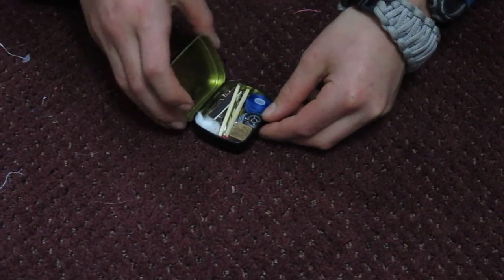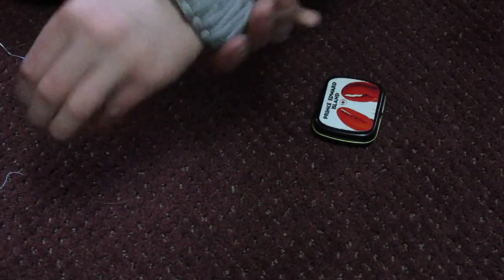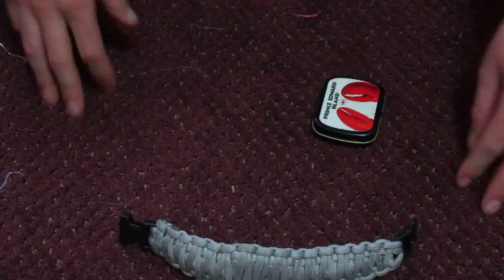So that's your survival kit tin that you can just close up and put in your pocket and have it for when you need it. Thank you for watching — I'm going to be making a video on how to make a king cobra bracelet with a survival kit inside, so stay tuned. Thank you.